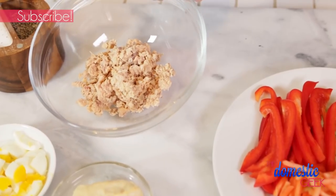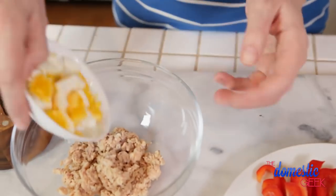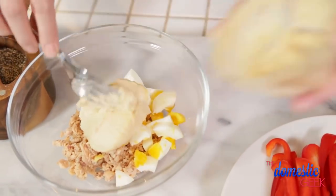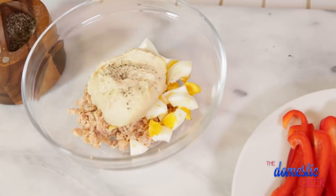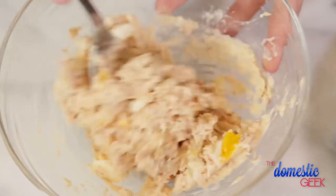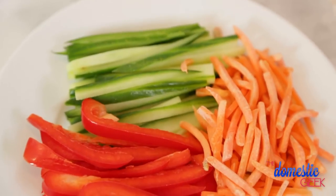Let's get started with our crunchy protein power wrap. This wrap starts with some canned salmon — you could also use canned tuna or even some cooked shredded chicken. To that I am adding one egg that I've hard boiled and given a chop to. Then I'm going to combine it with a couple tablespoons of tasty hummus, which is a great replacement for mayonnaise in things like chicken salad or tuna salad. We're going to spread this mixture on our tortilla and then top it with some crunch.